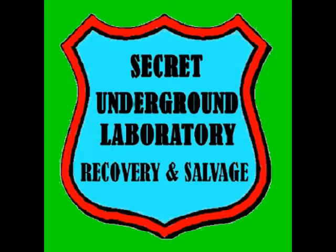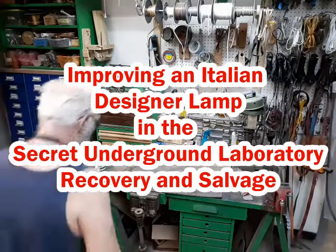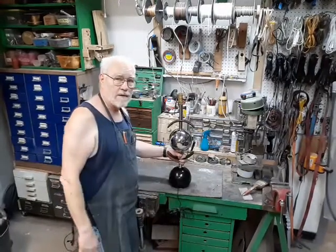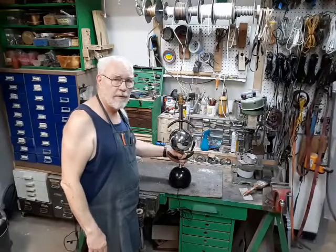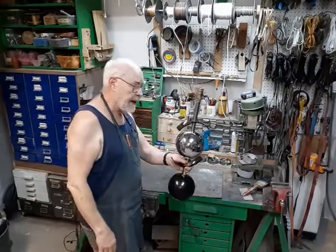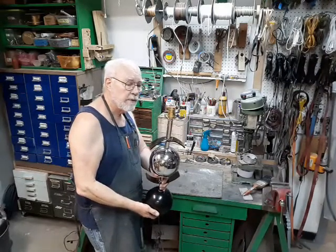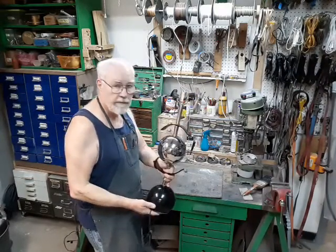Welcome to the Secret Underground Laboratory Recovery and Salvage, where Rude Mechanicals do magic. I'm Bronze Age, director of the Secret Underground Laboratory Recovery and Salvage. Today we have a very nice Italian designer lamp on the bench, which we're going to rewire with improvements.